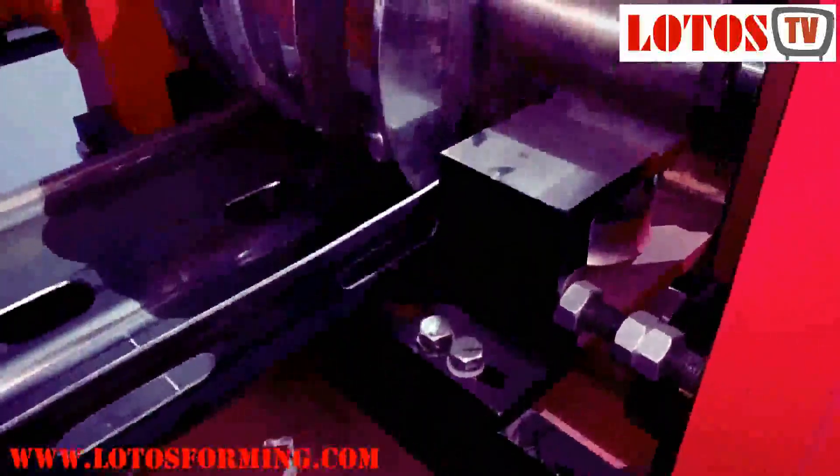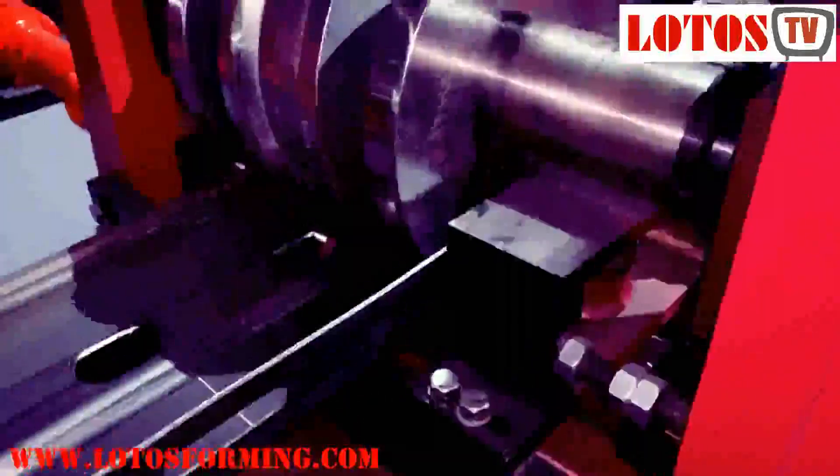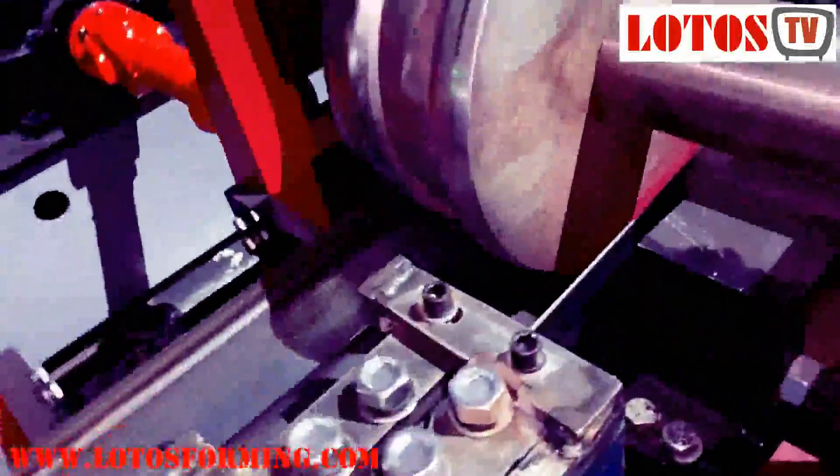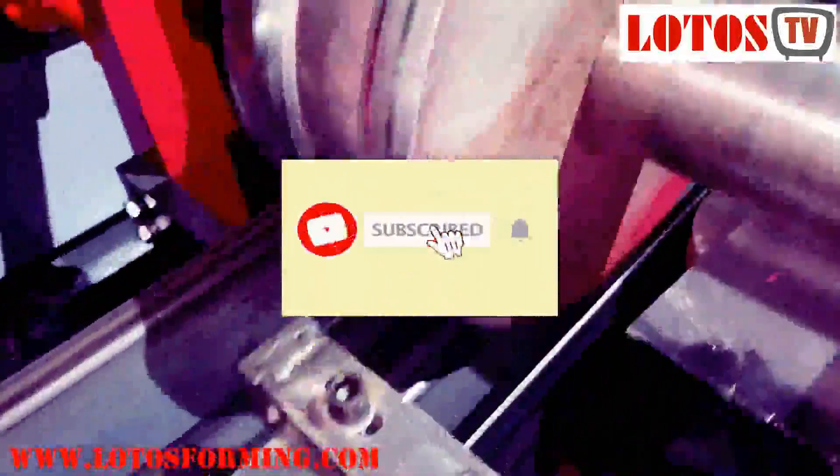From this step we have the support roller to form the shape — to help with the forming. Here are the vertical rollers, and the process goes step by step.